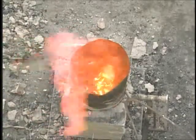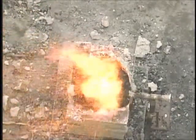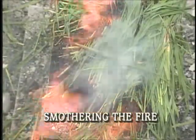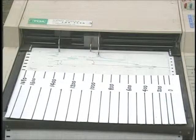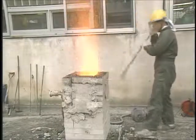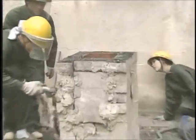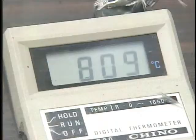We then wait until the charcoal falls down to the bottom of the chimney, knock down the chimney, and add green grass. This is called smothering the fire and is done to prevent oxidation. About 30 minutes after smothering the fire, once the charcoal level has fallen to around halfway, we stop blowing in air. The temperature inside the furnace is now 800 degrees Celsius.